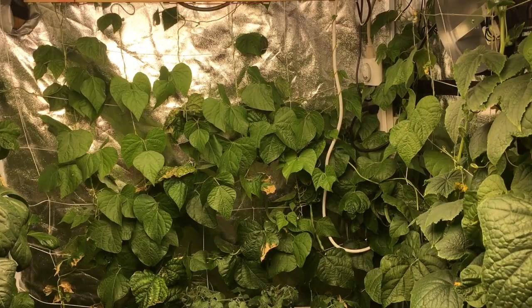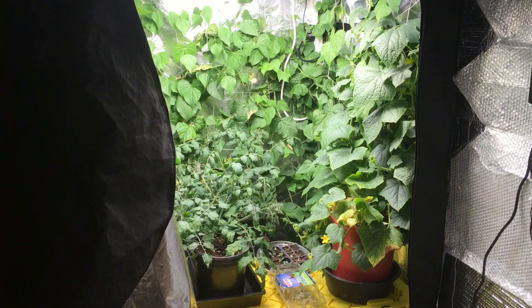This has been kind of an experiment just to see how well plants can do under artificial conditions. And if you needed to feed yourself for whatever reason, and you had the equipment, you can do it. With the prices of LED lights gone down so much, it really makes it more feasible to do something like this if you have the space.